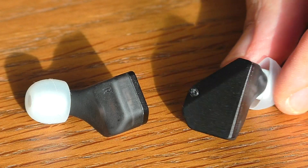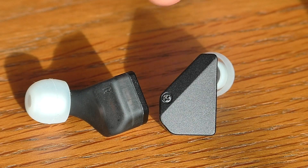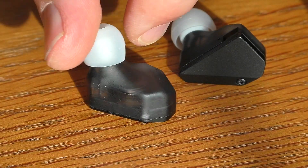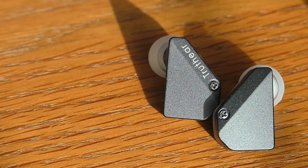I was pondering why these were called the Hexer — it's pretty obvious, isn't it. Let's count the sides: one, two, three, four, five, six. I'm really quite a fan of these looks-wise. It's $79.99.